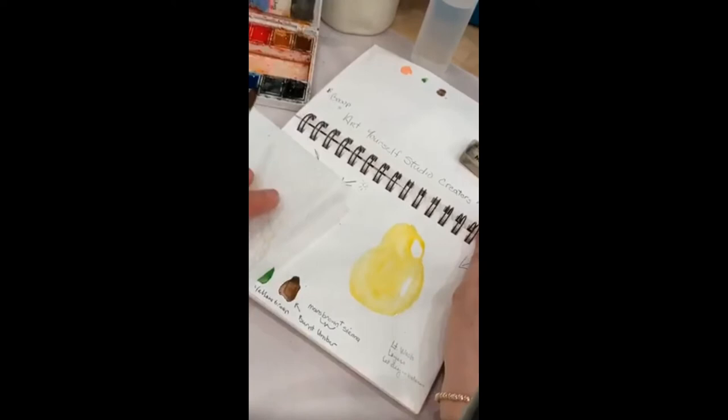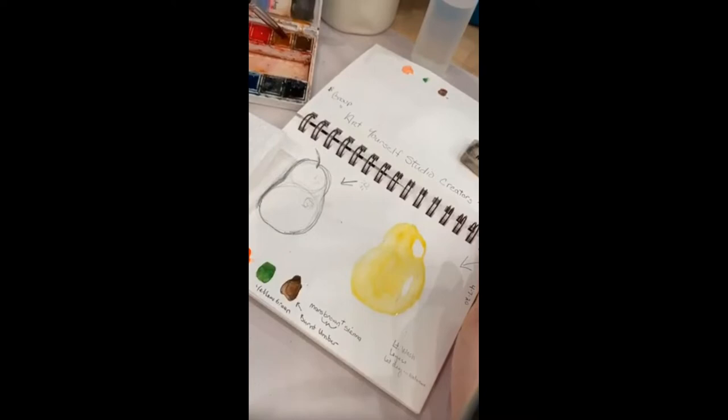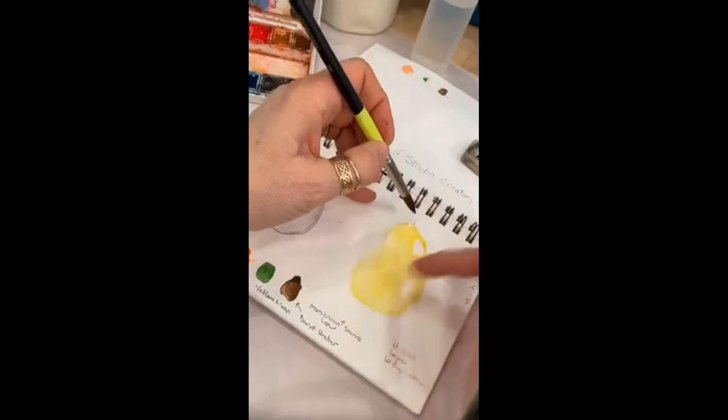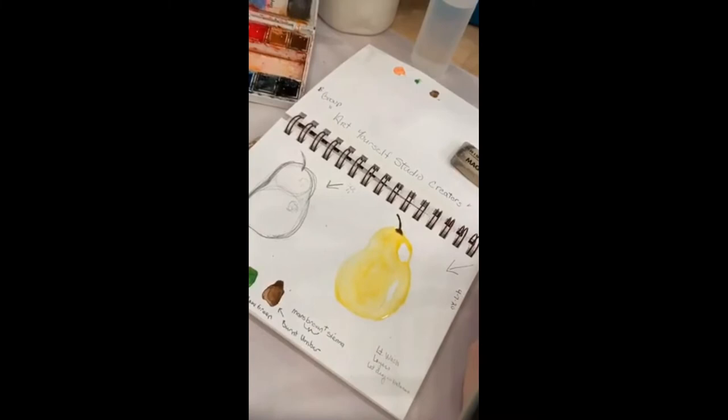While I let that first layer dry a little bit — I have my paper here, I have two waters: one dirty, one clean. I go dirty first, then into the clean when I get a new color. I'm going to do a light wash with that mixture. I love how it bleeds in there — I didn't intend it to, but that's what's so fun about watercolor, the bleeding.